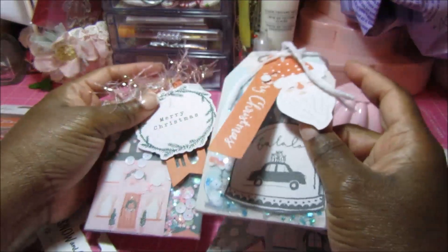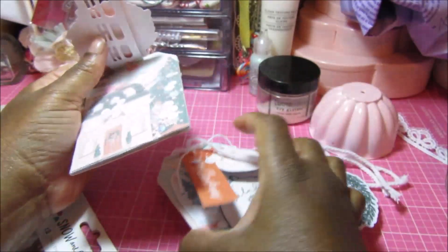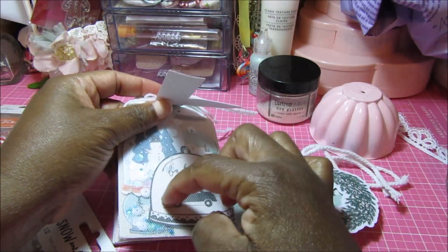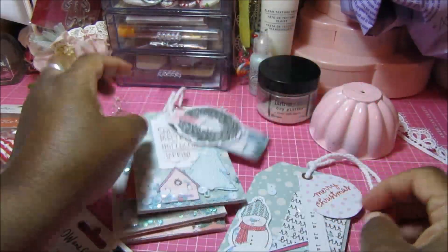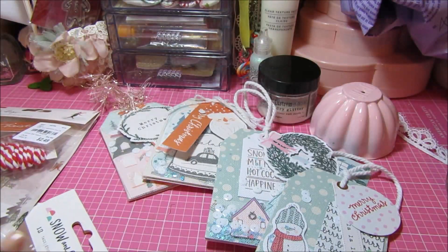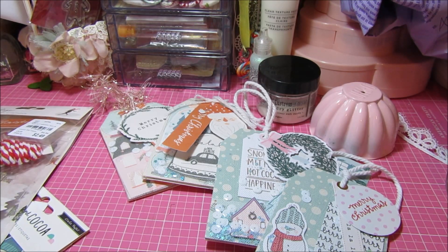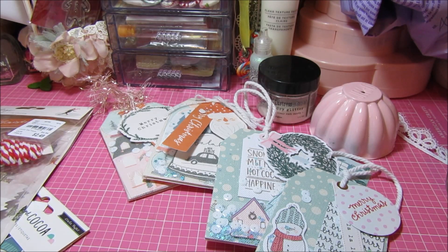These are really, really easy to make. You'll notice I did a lot of dimensional work — I popped up one or two of the layers underneath the tulle, which makes them look so cute. I love the way they turned out. That's my second installment for Christmas in July 2020. Thank you so much for watching — I'll be having more Christmas in July videos, so I hope you come back and check those out. I hope you're all being safe and taking care. Bye!